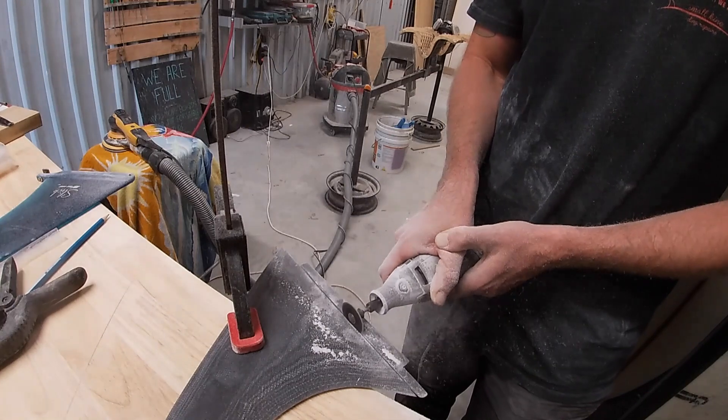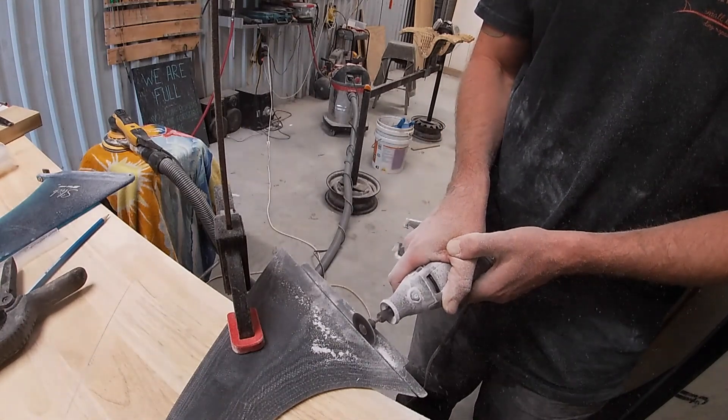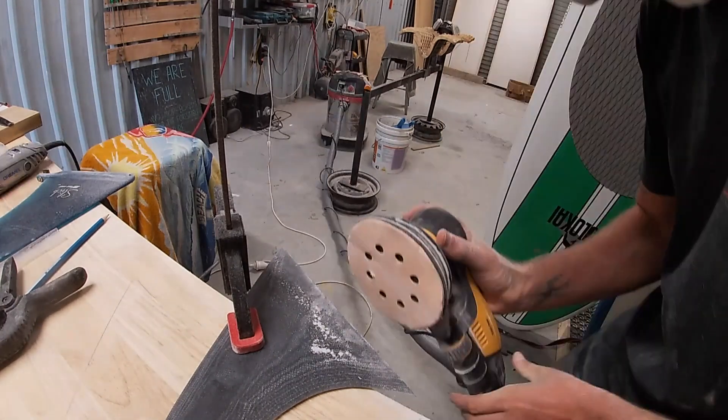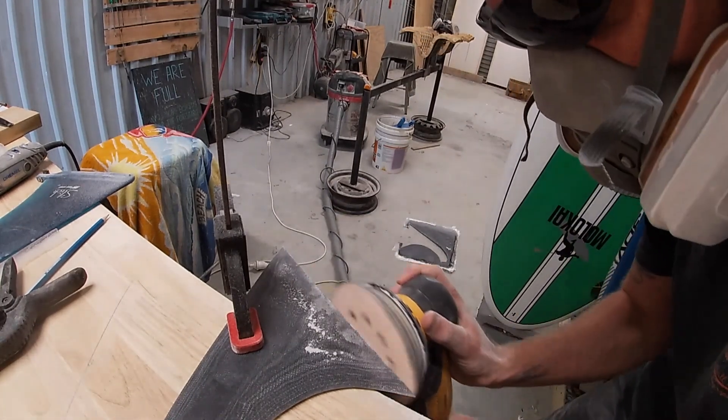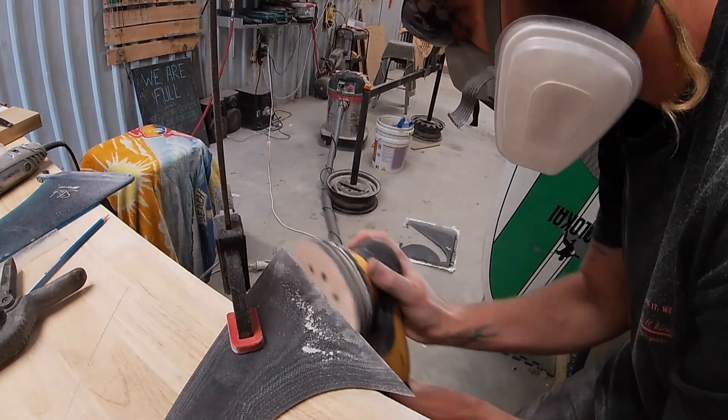Here I'm cutting the base off the fin. I didn't get a straight enough edge and I think it would have sat in the board funny, so I've drawn a straight line and I'm just going to cut it off straight. We'll glass it straight onto the board when the time comes.